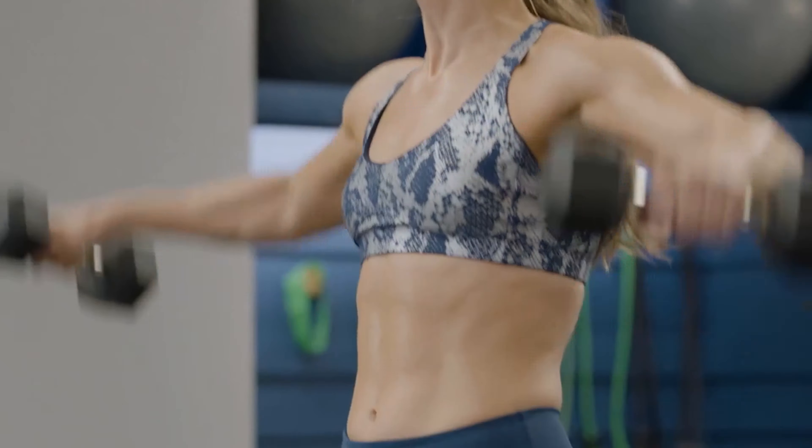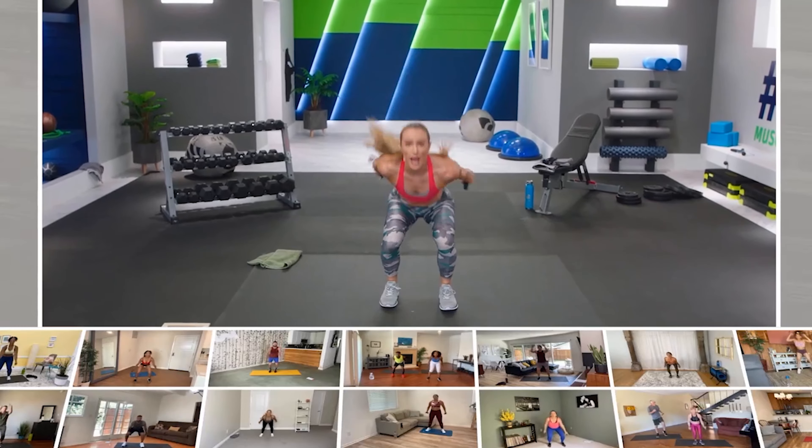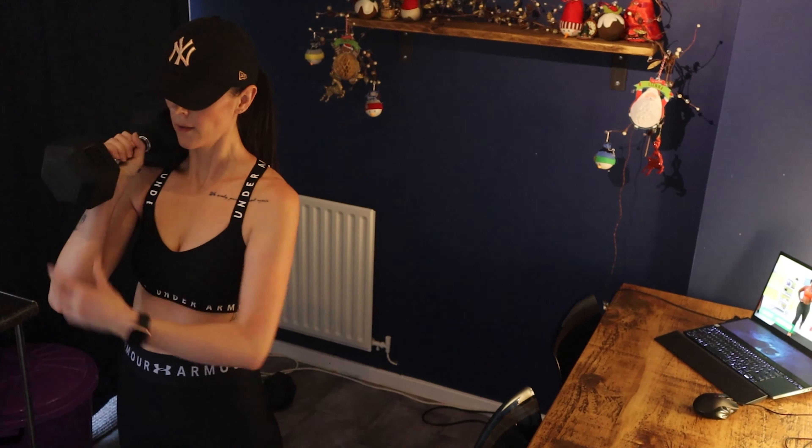This program then sets you ready for MBFA, which is another three-week program with Megan in which the intensity of the moves from MBF are dialed up and where Megan encourages you to up your weights.